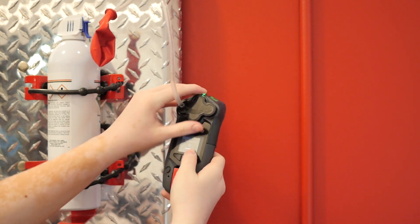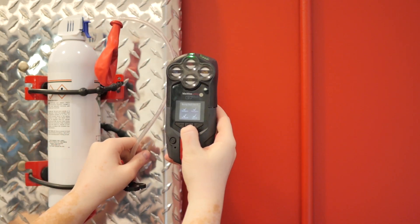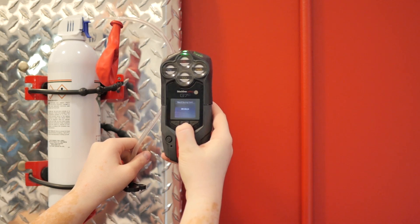When G7 prompts you to turn gas off, remove the calibration cap and press OK. You will see if your bump test has been successful and when your next bump test is due.